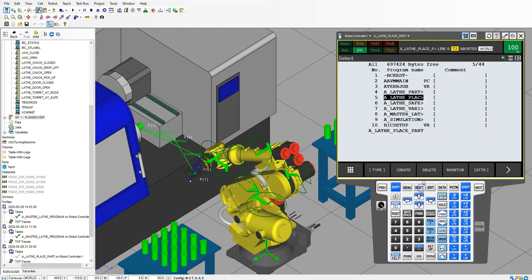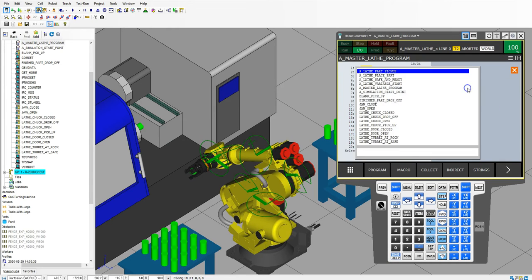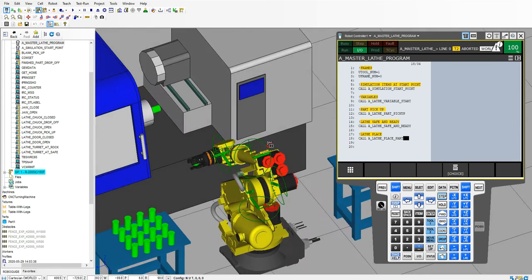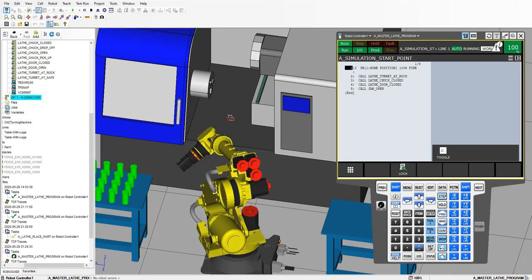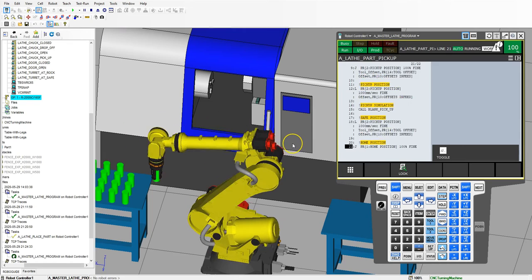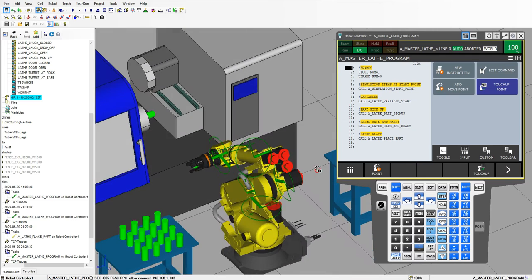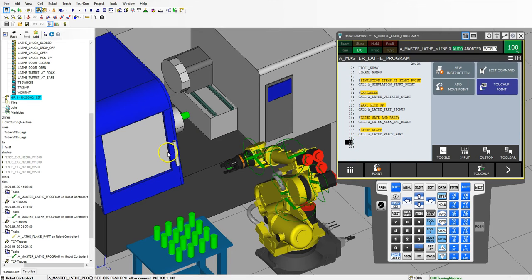Let's go back to our main program — master program. Here's our lathe place. We're going to go new instruction, call program, and go to the lathe place part. So now we have our lathe place part. Let's try this whole entire program out — I like to always try things out to make sure everything is working. Awesome. So far we got the robot out of the way. Now we need to put our lathe into rock and roll position. We actually already have this in rock and roll position — it's actually the simulating the start point.